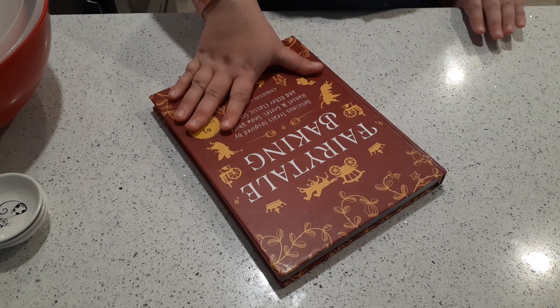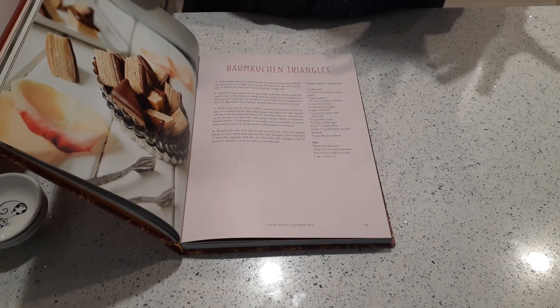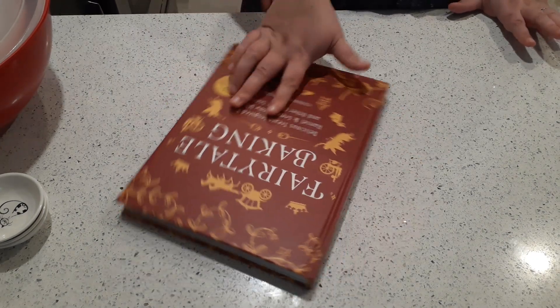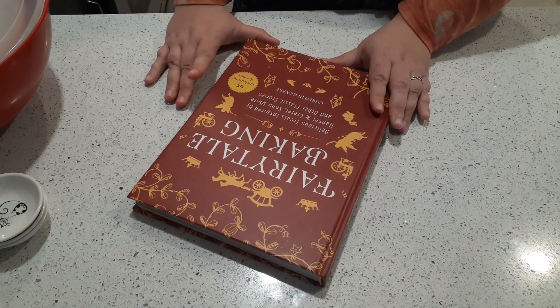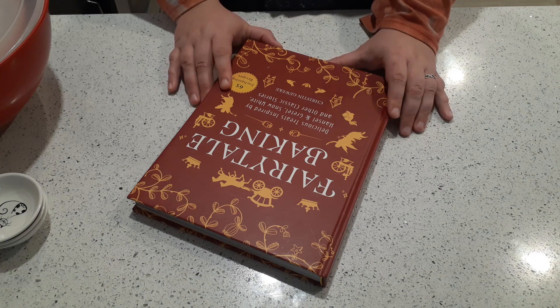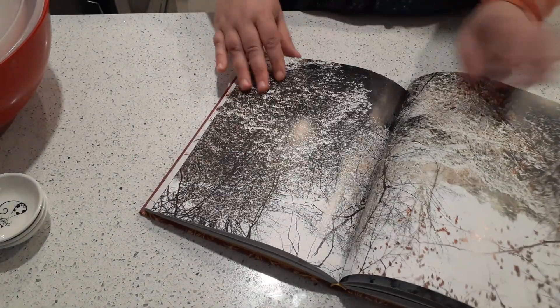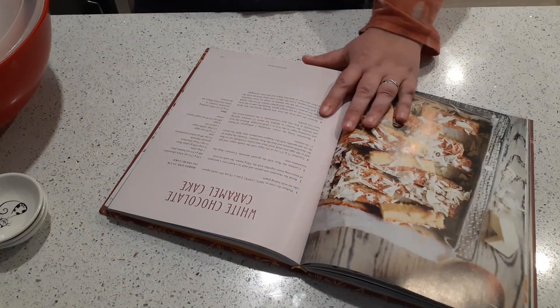The first tip is the cookbook itself. This one is Fairytale Baking — I really like it because it has a lot of fun recipes my niece enjoys. But it can be any cookbook. You want to check the reviews before you order. Most people order cookbooks online these days, so you can go onto Amazon and look at the reviews. If it has less than three stars, it's going to be a bad one. Not all cookbooks are created equal — sometimes a cookbook's recipes actually really suck. This one doesn't; it's a good one.